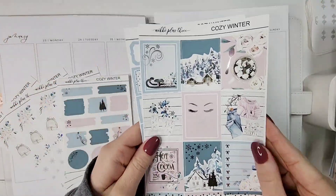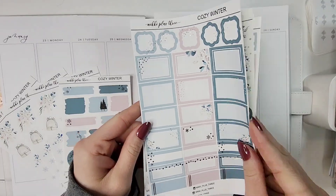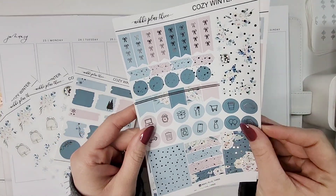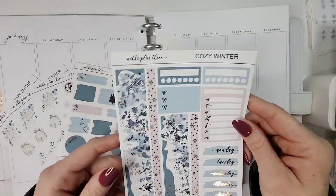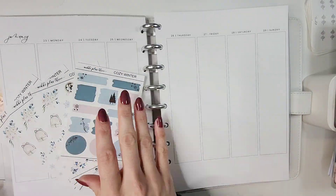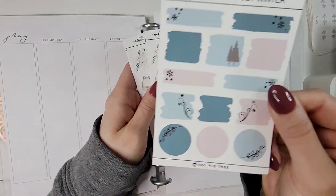Hello everybody and welcome back to my channel. It is Jen with Holmuna's Plans and I am back with another memory spread. For this week I will be planning out the week of January 23rd through January 29th using this stunning kit from Nikkie Plus 3 called Cozy Winter.